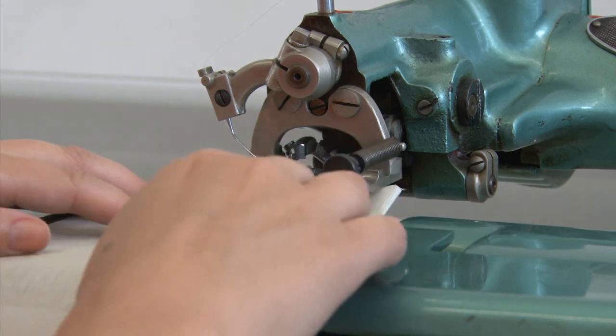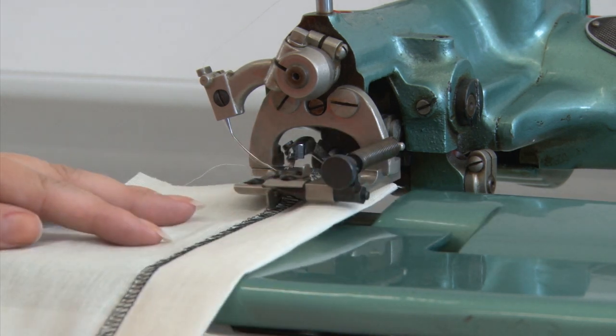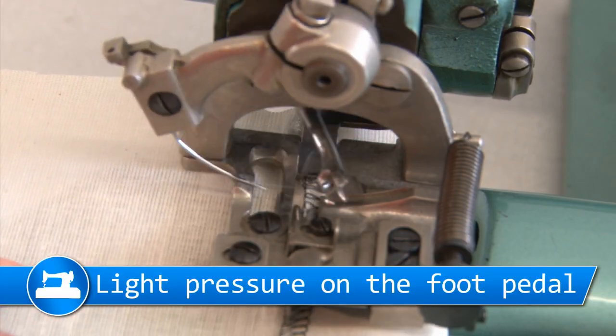To commence sewing, place material with the hem allowance turned up, in position under the needle and presser foot. Lightly press down on the foot pedal.